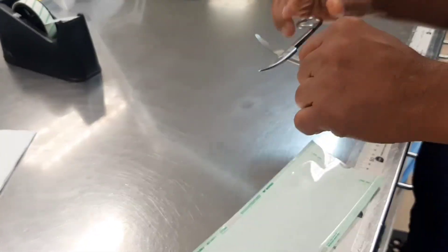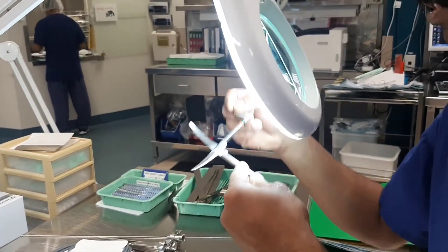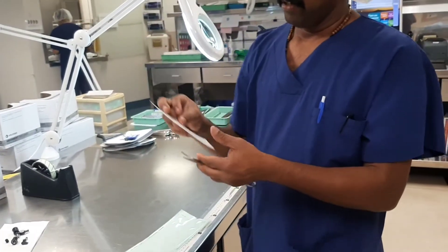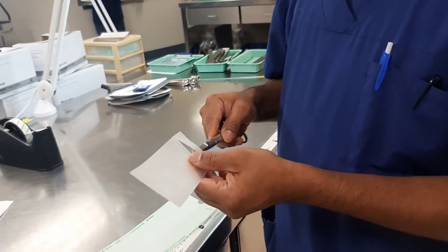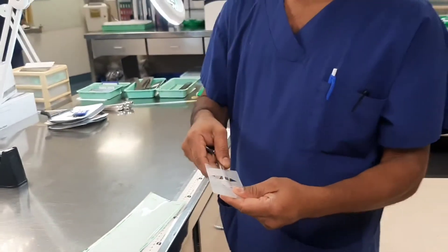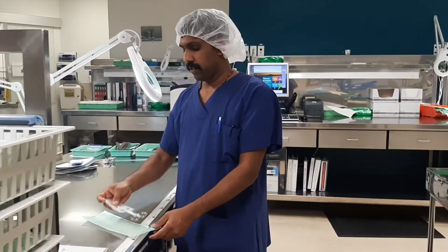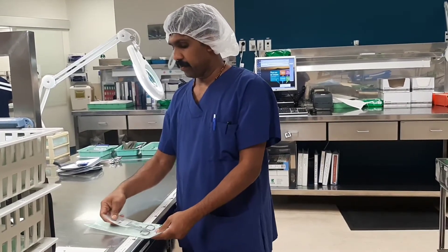Next, I am going to explain how the RMDs are placed in the packaging safely. Sterilization peel pouches are designed for packing small and lightweight instruments. A good rule of thumb: place instruments flat next to each other in a single line. Also, remember to keep the handle of instruments on the opening side of the pouch. Once they are in the pouch, make sure you can place a finger on either side of the pouch.